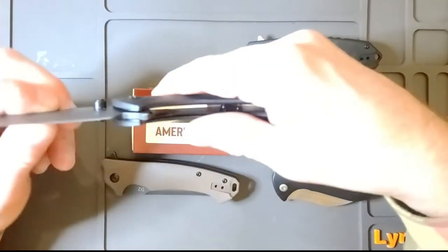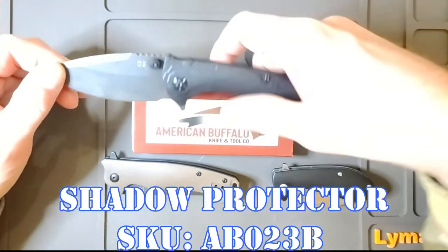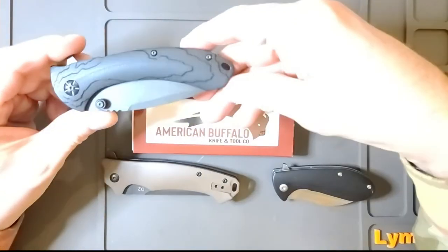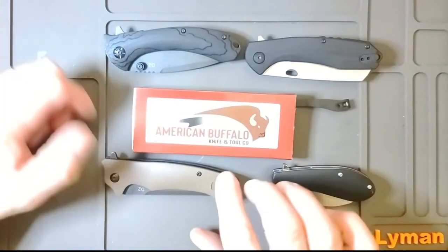It's a liner lock — you open it with the liner lock right there. It's a nice looking knife. The blade is three and a half inches long and closed it's four inches long. This one is called the Shadow Protector.